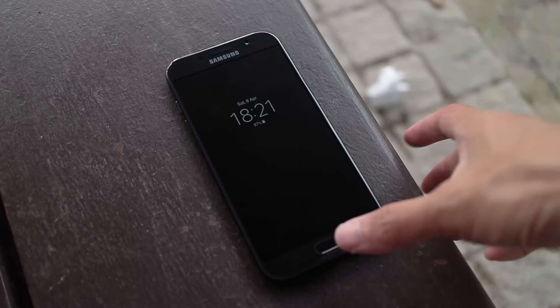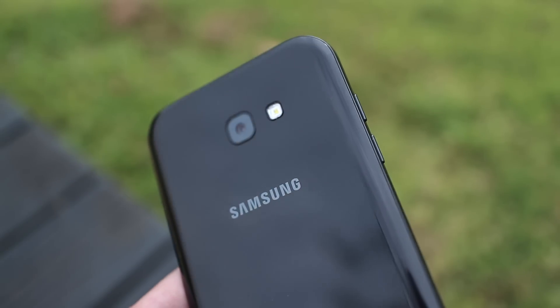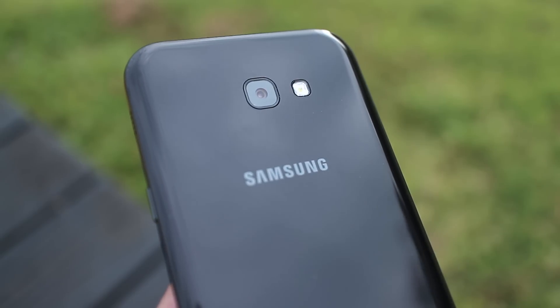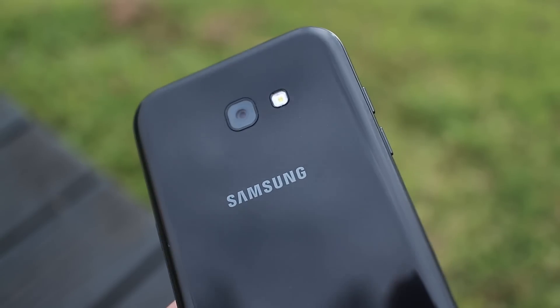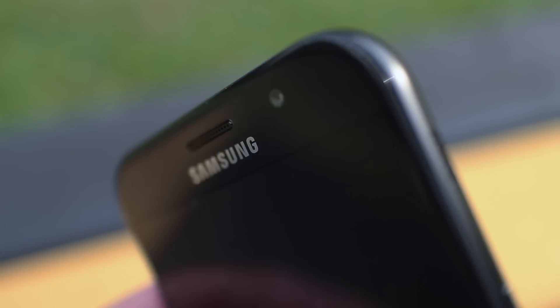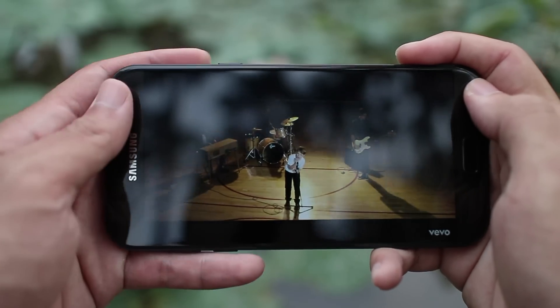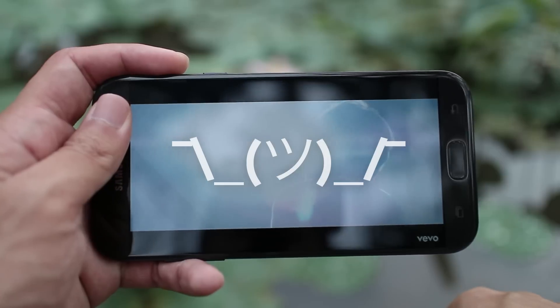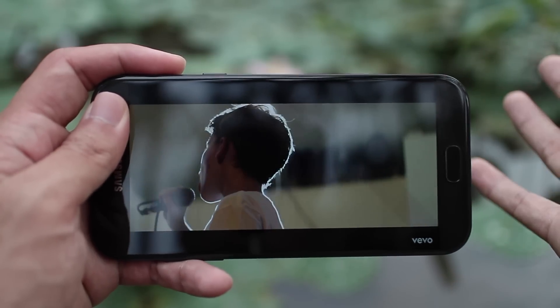As part of the Galaxy family, the A7 looks exactly like how much it costs, which is basically a slightly cheaper version of the Galaxy S7 — glass front and back, and metal sides. It still looks and feels great, but it just lacks that polish and shine that the Galaxy S7 has; it's literally less shiny. An interesting design choice is that the speaker is actually at the side of the phone instead of the bottom, so instead of covering the speaker with my right hand, I'm now covering it with my left. The speaker itself is pretty average sounding.